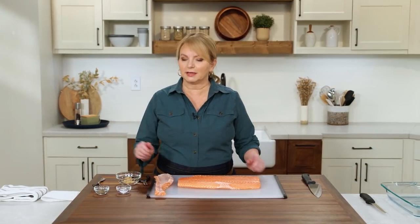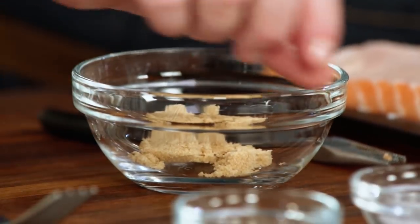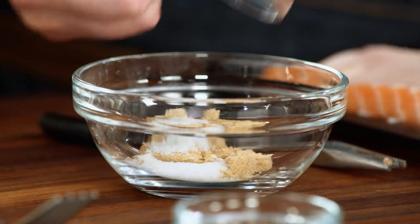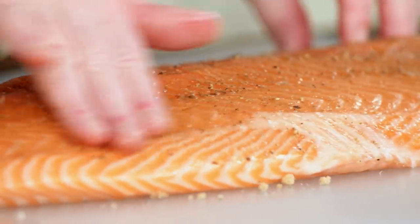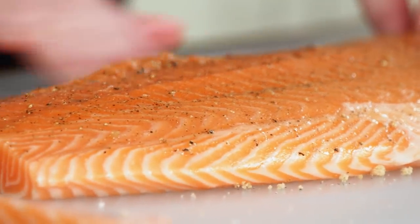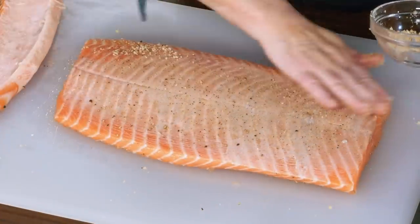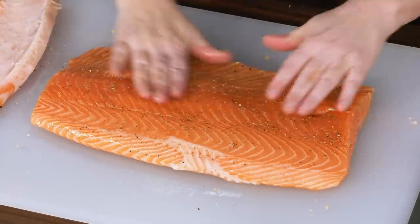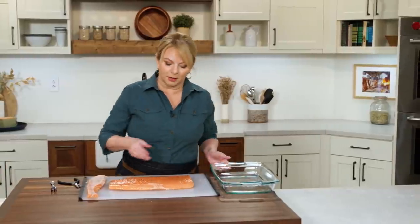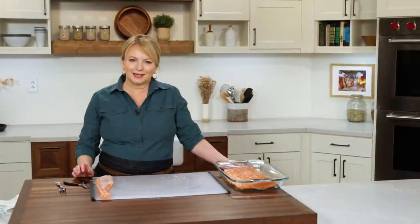Let's season this up. We've got a tablespoon of packed brown sugar, mixed with a teaspoon of kosher salt and a half teaspoon of black pepper. I'm going to sprinkle this all over the salmon — get it evenly spread out, flip it over, and add more on that second side. I've got a 13 by 9 inch baking dish, and this goes right into the dish.